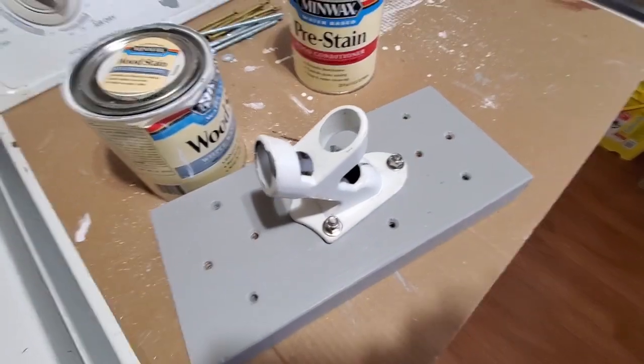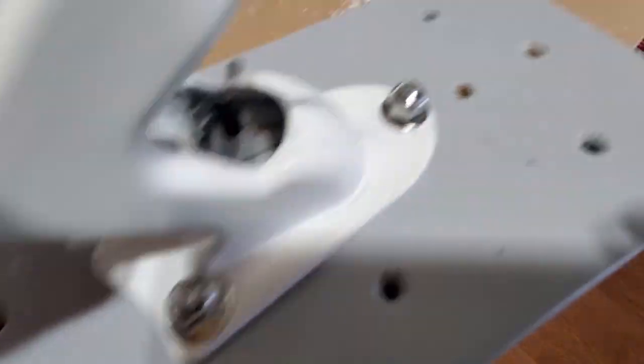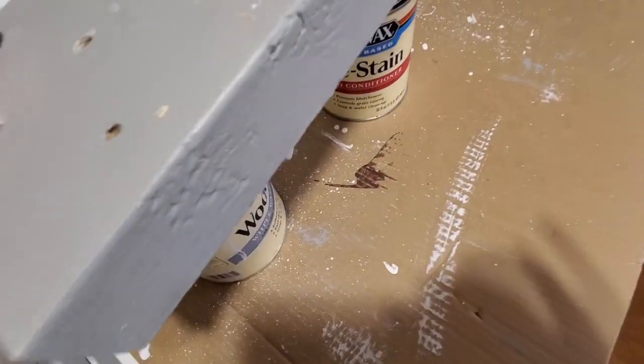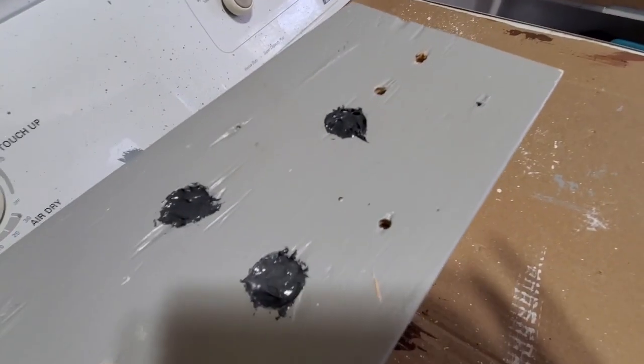One last touch on the flagpole base. At some point I'm probably going to have to tighten these nuts, but I don't want the bolts to turn, so what I did was epoxied all the bolts in with two-part epoxy.